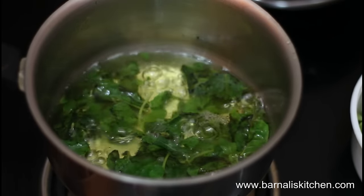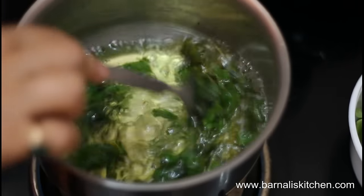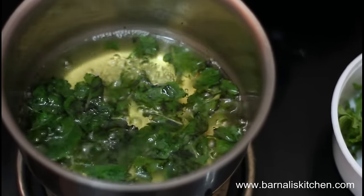Our mint tea is looking very nice in color and it's been almost three minutes. Now just give it a stir and turn off the heat, and our refreshing mint tea is ready.